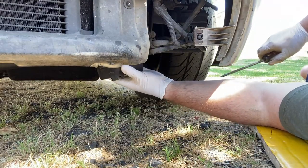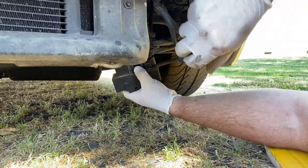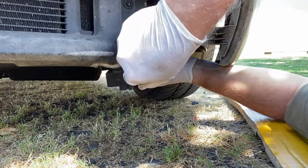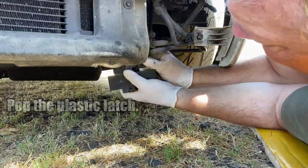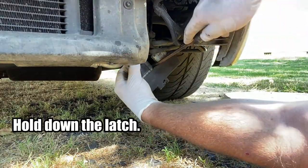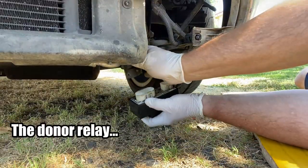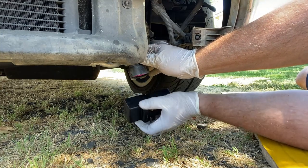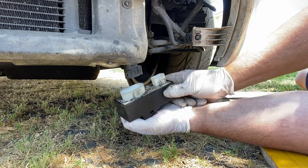Once you get it loose you can kind of snake it on down here. These connectors are on there pretty tight so I'm going to use a screwdriver to pry it up just a little bit at a time — and that is one side right there. It is out. Well, lo and behold, this will not work — it will not fit. It's a different part number. This is the first part from the donor Bug that has not transferred over. Looks like I'm going to have to order another one anyway.